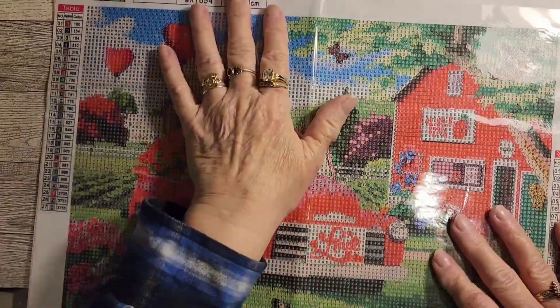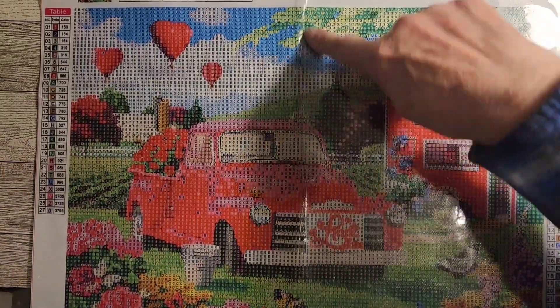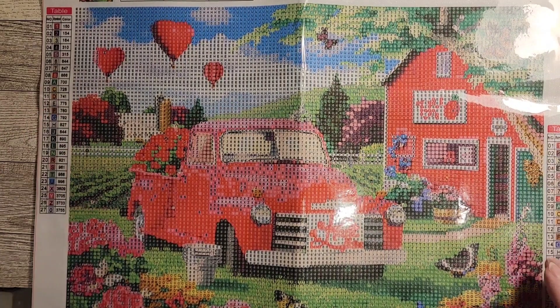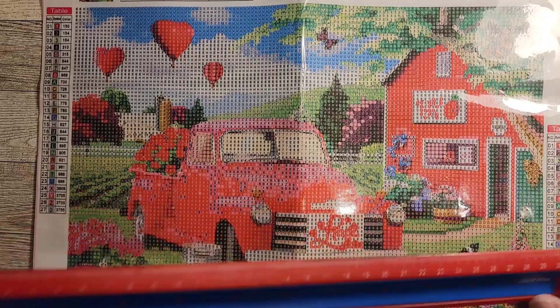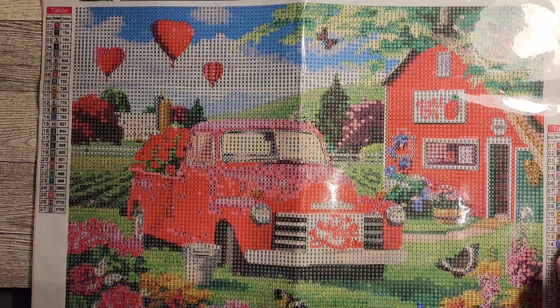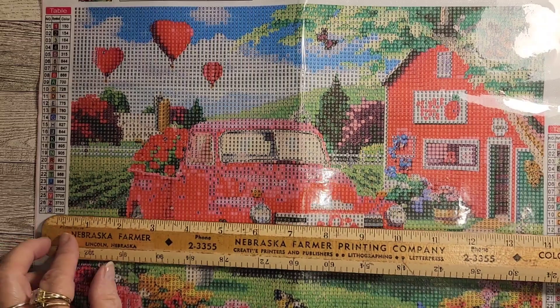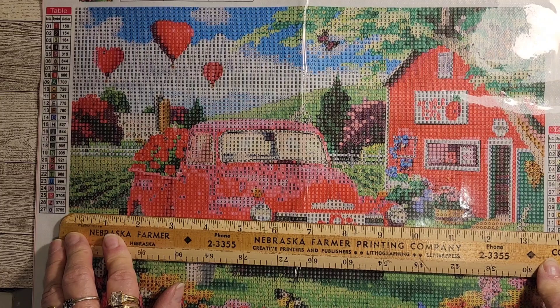Like I said, it's a 30 by 40 — that's probably from here to here and from here to here, not picture size. I don't have my tape measure, but it is actually 13 and a half inches.